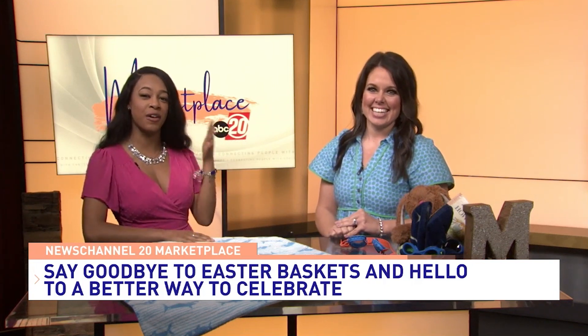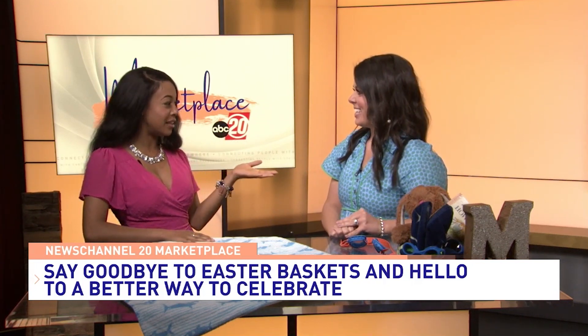The Easter basket tradition dates back to the 13th to 14th century. With that being said, it may be time to upgrade it a little bit. Our marketing consultant Emily Lynch is back on the show, and she has been searching far and wide from social media page to social media page to find us a new way to celebrate Easter with the kids.